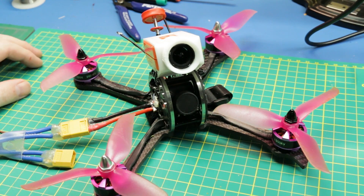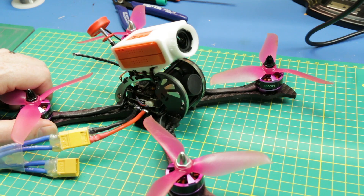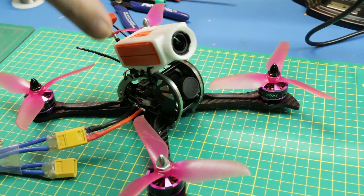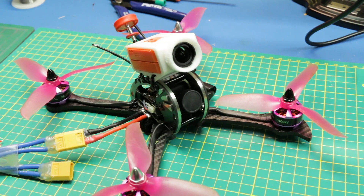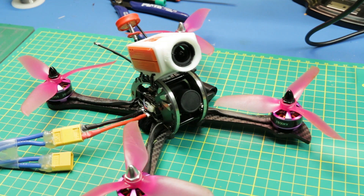Quick one today. You might be like me and have a new quad with the FRSky XM Plus receiver in it and you want some RSSI going to the flight control. Today we're going to flash the receiver with new firmware and see if we can get that working.